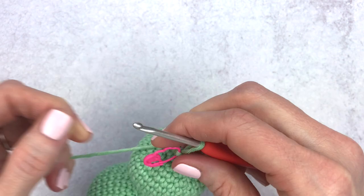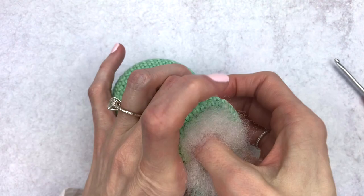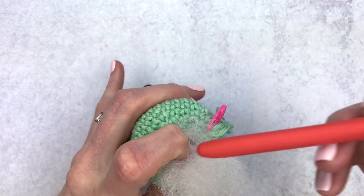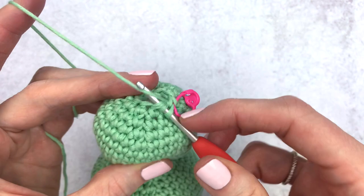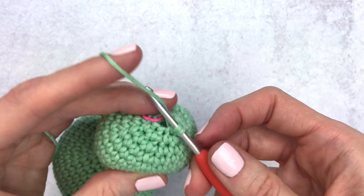Change your stitch marker — this is our last round! Last chance to stuff, so really stuff this piece. You can use the back of your hook or the wooden stick that's sometimes included with stuffing. I like to make the body look a little pudgy, so stuff until you're happy. For round 33 we're going to decrease all the way around — make five decreases: decrease one, two, three, four, and our last decrease.